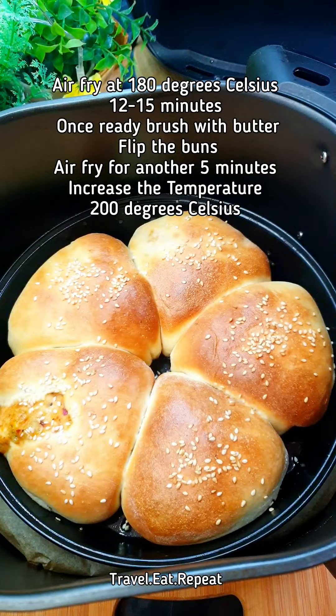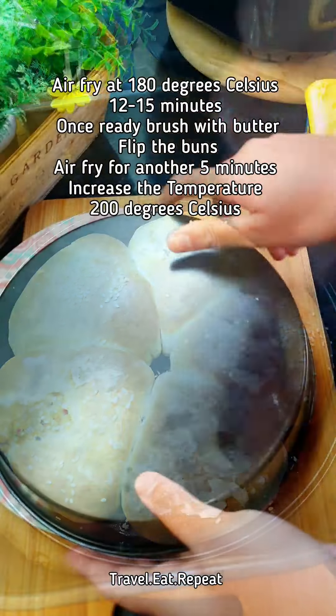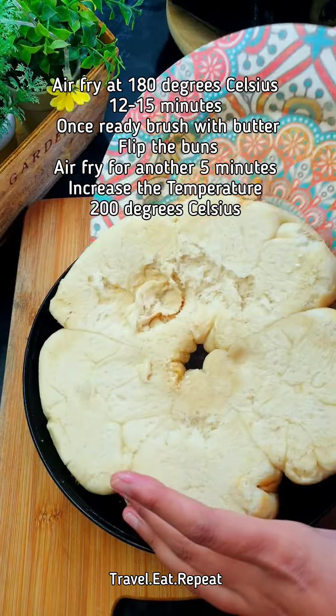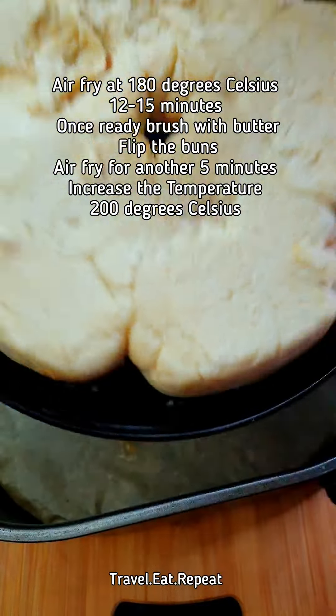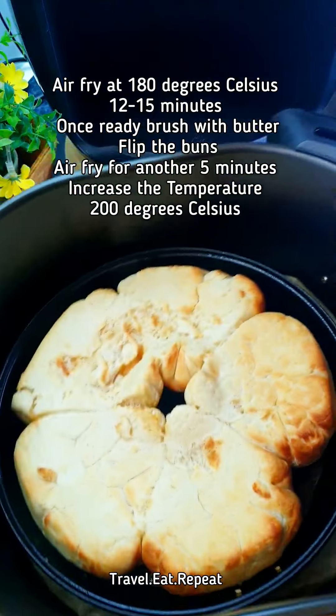The buns are ready. Brush some butter on them, then flip them and air fry for about five more minutes on the other side as well. These are done!